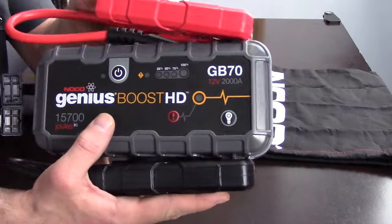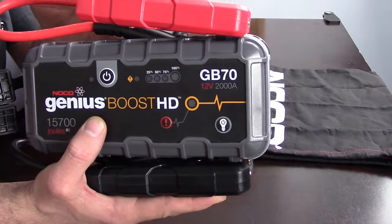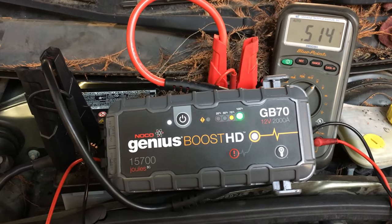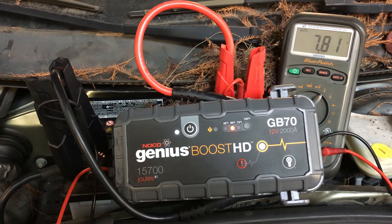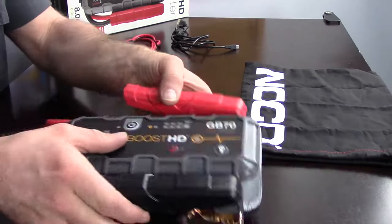Some of the things I like is that it's small. Compared to the other jump box, how small and lightweight this is. It also works really well. I was able to jumpstart about 10 cars on this without having to charge it. There was only one car that I tried to jumpstart that I couldn't start, and the reason was because the fuel pump was not plugged in — so it would have never started anyway.